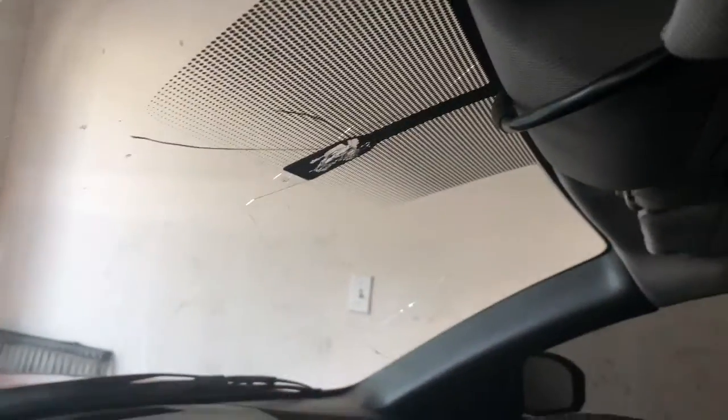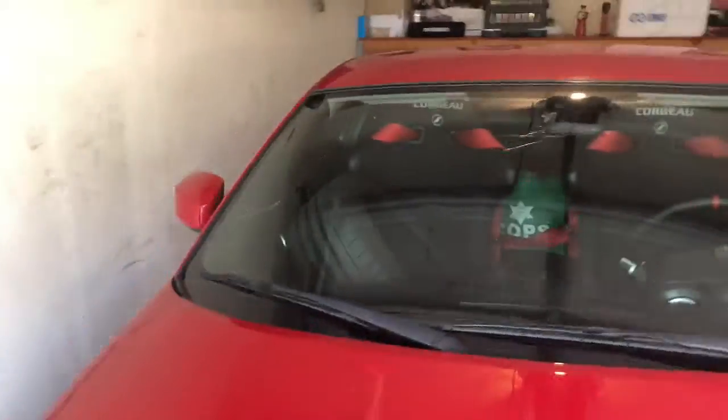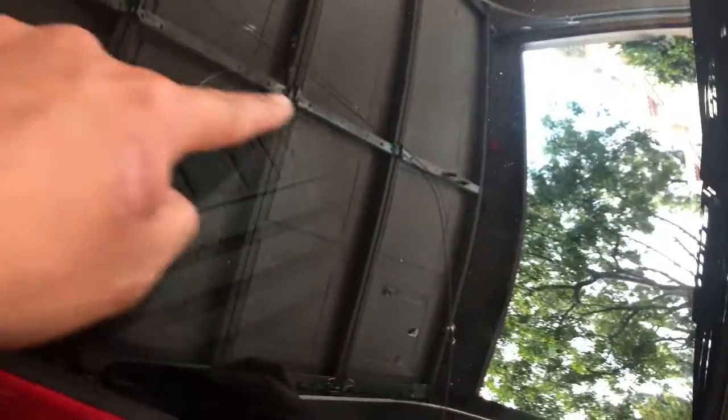Hey guys, that was just a quick update. I was gonna show you — you won't believe what happened when I was trying to put the big tires in here. I freaking broke my rearview mirror and cracked it. But it's fine, only because I already had a big crack right here from a rock, so I need to get it replaced anyway — it's not that big of a deal.